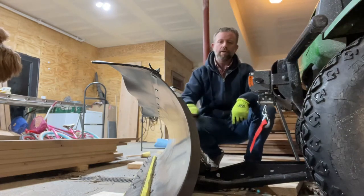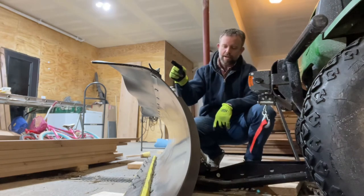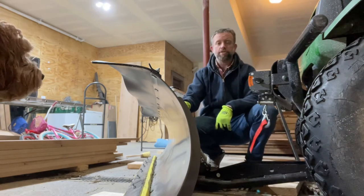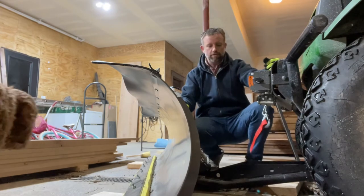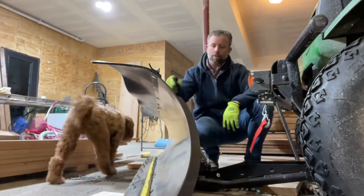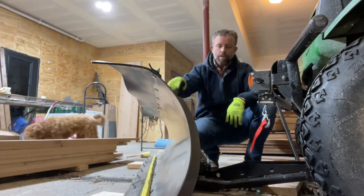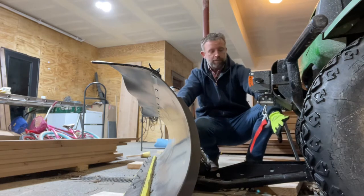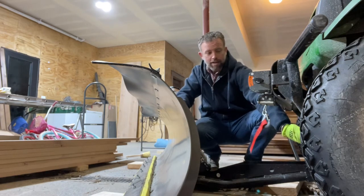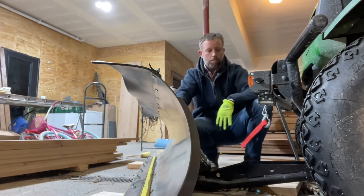On this video, I'm showing you how easy it is to install this KFI 72-inch snowplow onto the gator. It's not too difficult. Just so you know, when you order the KFI plow, it's going to come with a UTV mounting bracket, and you've got to get that bolted on to the frame of your vehicle before you can even think about doing the snowplow.